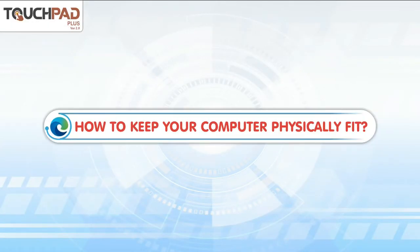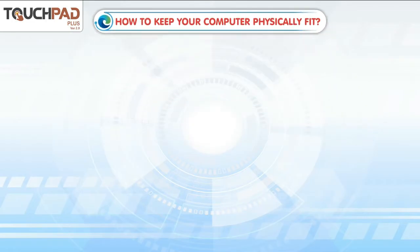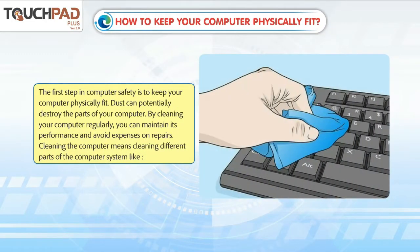How to Keep Your Computer Physically Fit. The first step in computer safety is to keep your computer physically fit.